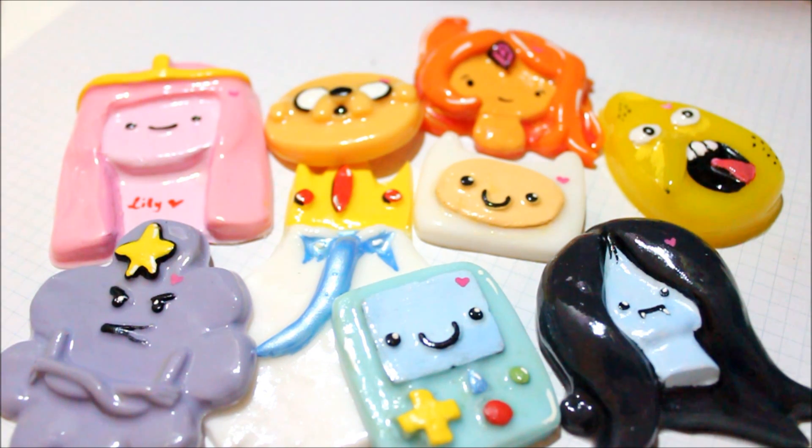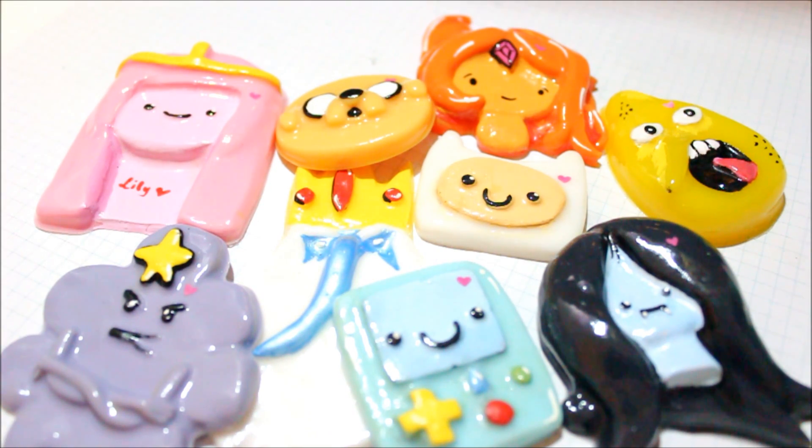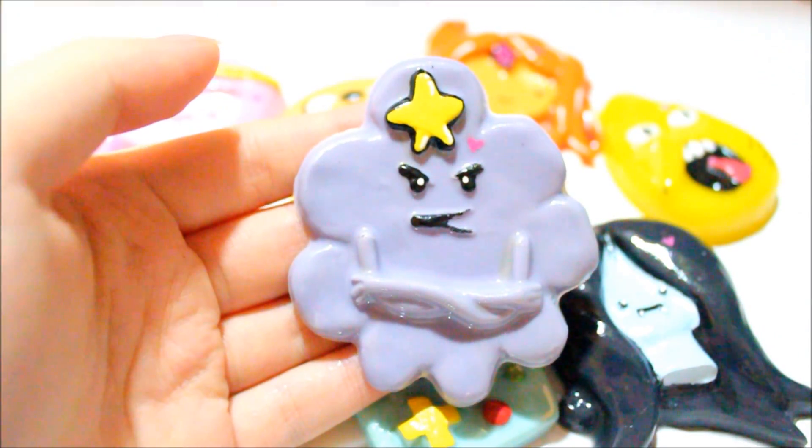The mold is from Rockstar Hottie — I'll put her store link down below. She's an amazing seller; her name is Akiko. I got this mold about four weeks ago and started using it. It took me about four days to complete these pieces, including pouring the resin, waiting for it to dry, painting it, glazing it, and all that.